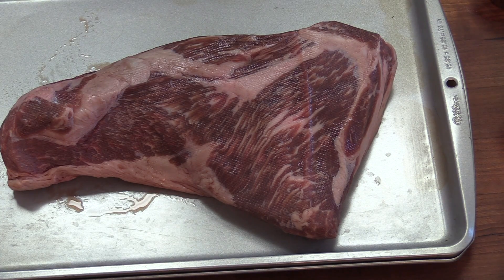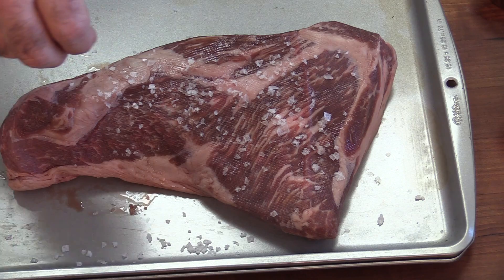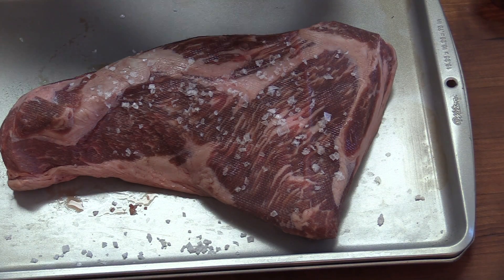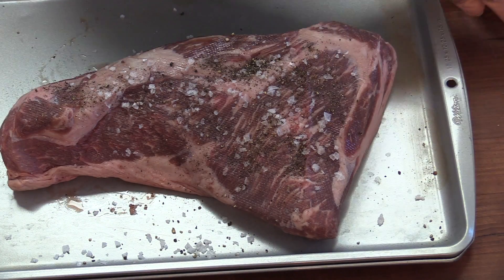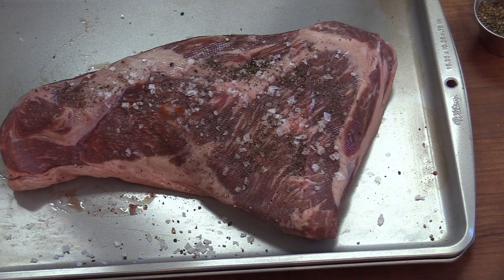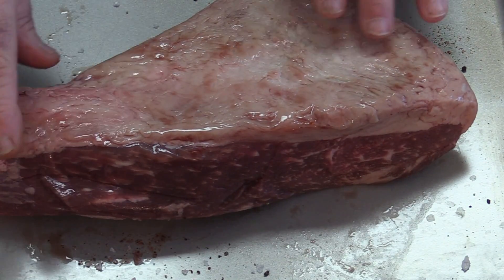I know this is going to be delicious. So we're going to start with a little flake salt — this is Jacobson flake salt. I've got some fresh cracked black pepper that I just cracked in my Ninja. And like I always do on any beef, I always add a little cayenne. Now on the back side we have a fat cap that we're going to leave.